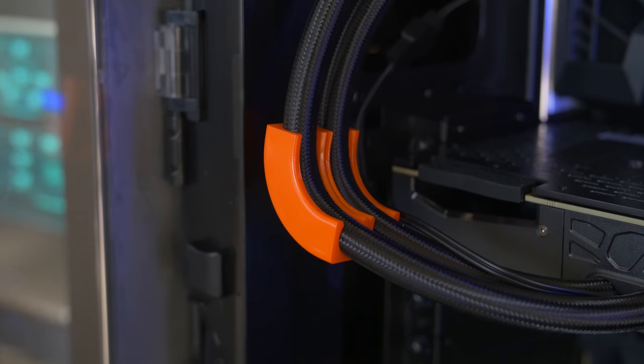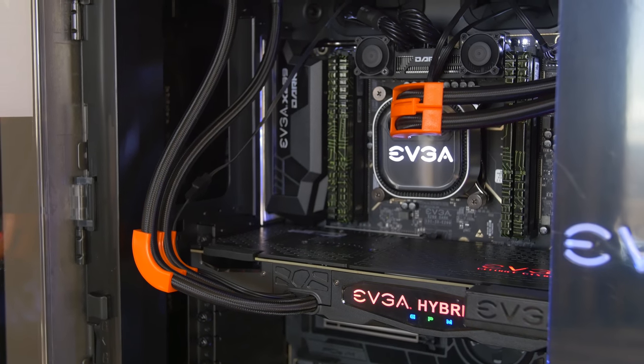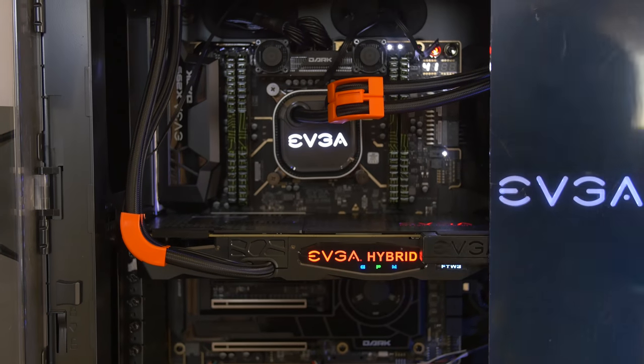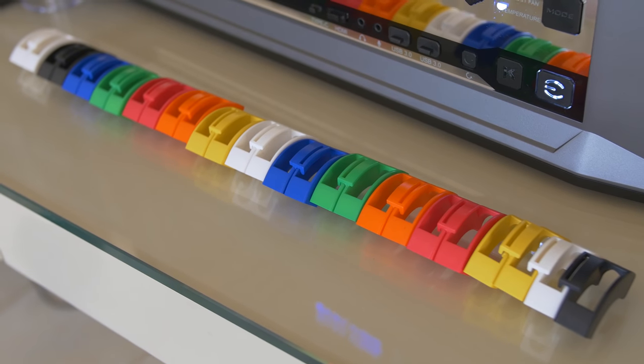Next, we've got tube elbows — I'm calling them that because EVGA hasn't even picked out a name yet. They're used for shaping the tubes of your AIO coolers. If you're sick of your tubes just hanging out of your case, this is the product for you. From a functional standpoint, maybe your tubes are pushing against the back plate of your GPU causing it to sag, or running into your rear exhaust fan. They're being sold in a variety of colors and give you more of a rigid tube look, subduing those big curves on AIO tubes. Coming Q2.